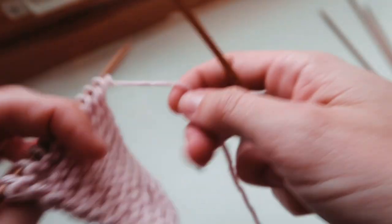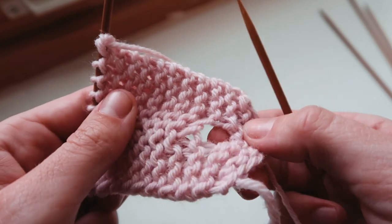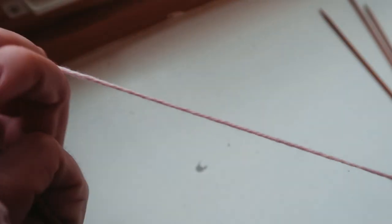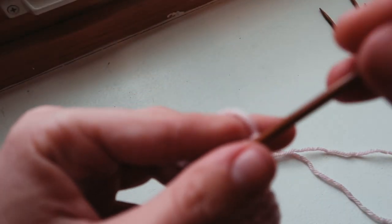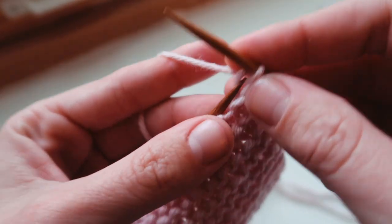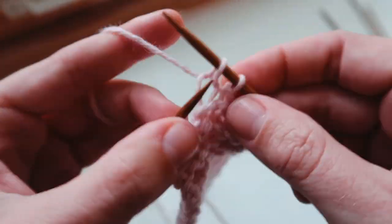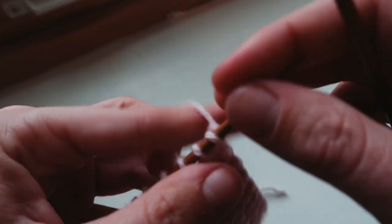Now that the main body is done, I have to knit the extra pieces — that would include the area where the cardigan actually buttons up in the front. So I'm knitting the button flaps. I'm making two identical ones: one just has the buttonholes, and the other is where the buttons will actually be attached.